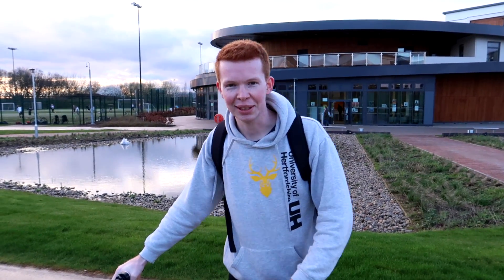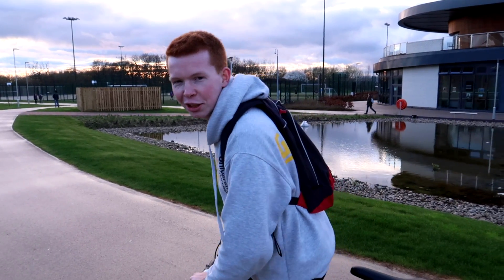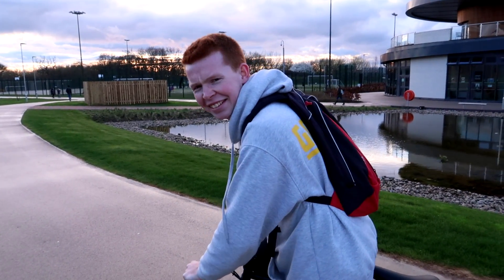First test ride of the electric bike. I've got the 14-tooth pinion on at the moment, so let's give it a quick run. I'll give it a bit of pedal assist just to keep the motor under load.